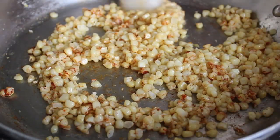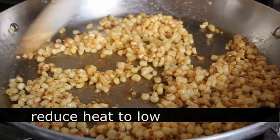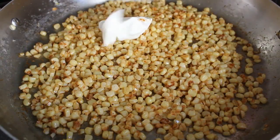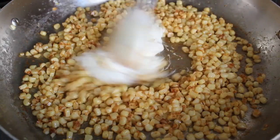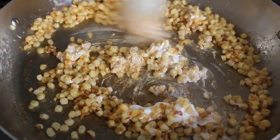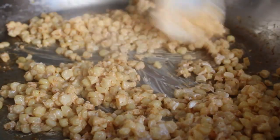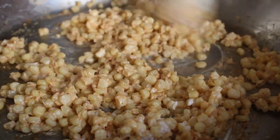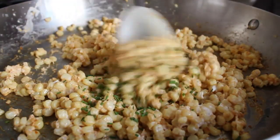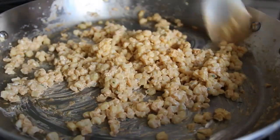We'll sauté for about two more minutes — fresh corn like this cooks really fast, we're just taking the raw edge off. Then we'll turn the heat down to low and add the magic ingredient: a scoop of plain Greek yogurt. The more I use it, the more I realize what a magical ingredient it is. Without butter, without heavy cream, you'll have a delicious corn side dish that's rich and decadent yet significantly lower calorie. Once that's mixed in, turn off the heat, stir in a little bit of fresh chive, taste for seasoning, add another pinch of salt if needed, and your quick creamed curry corn is done.